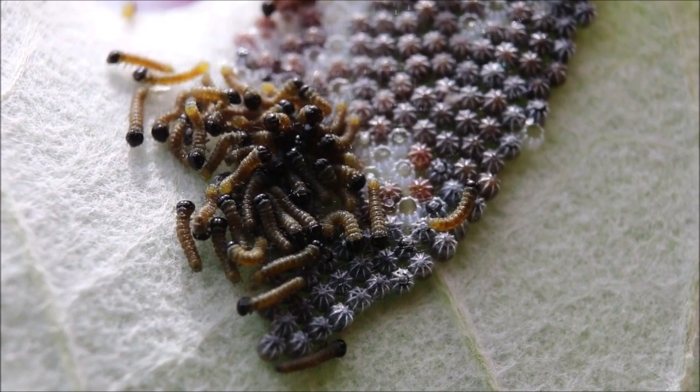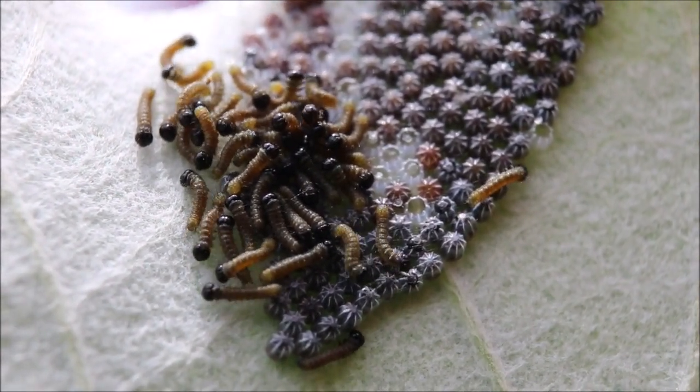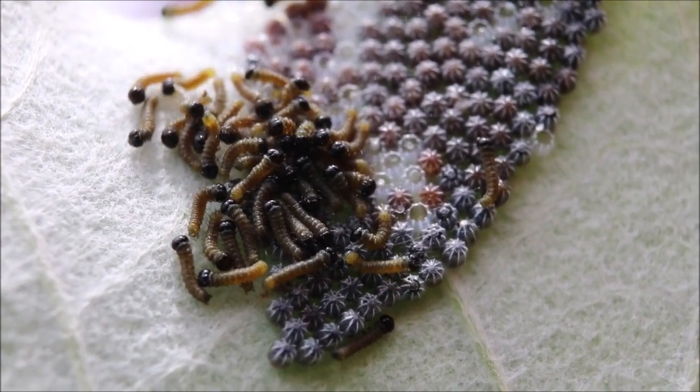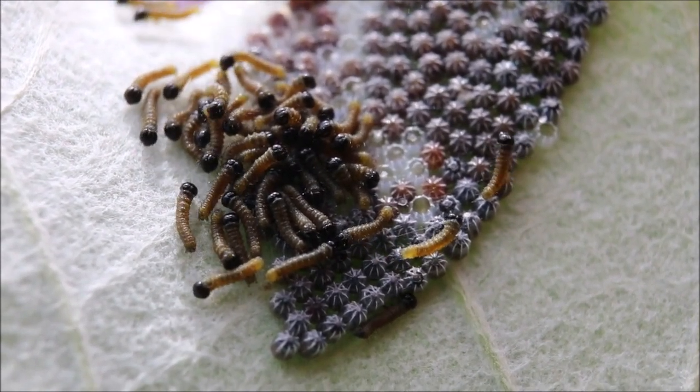Son verdaderamente microscópicas — bueno, no microscópicas, pero sí muy, muy pequeñitas. Estoy utilizando un lente de 50 milímetros con dos tubos macro de extensión.